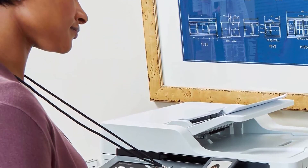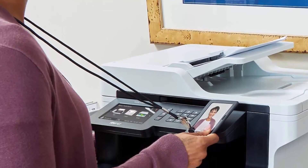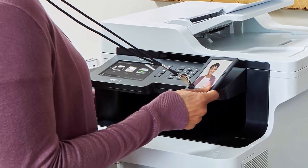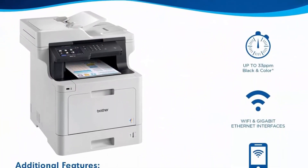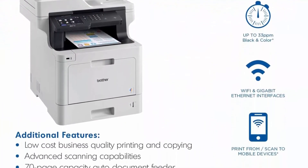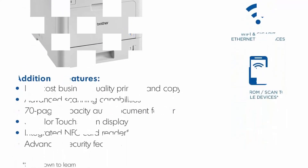The 5-inch color touchscreen display offers easy navigation of the menu and creation of up to 64 customized shortcuts. Maximum monthly duty cycle of 60,000 printed pages with recommended monthly print volume up to 4,000 pages.